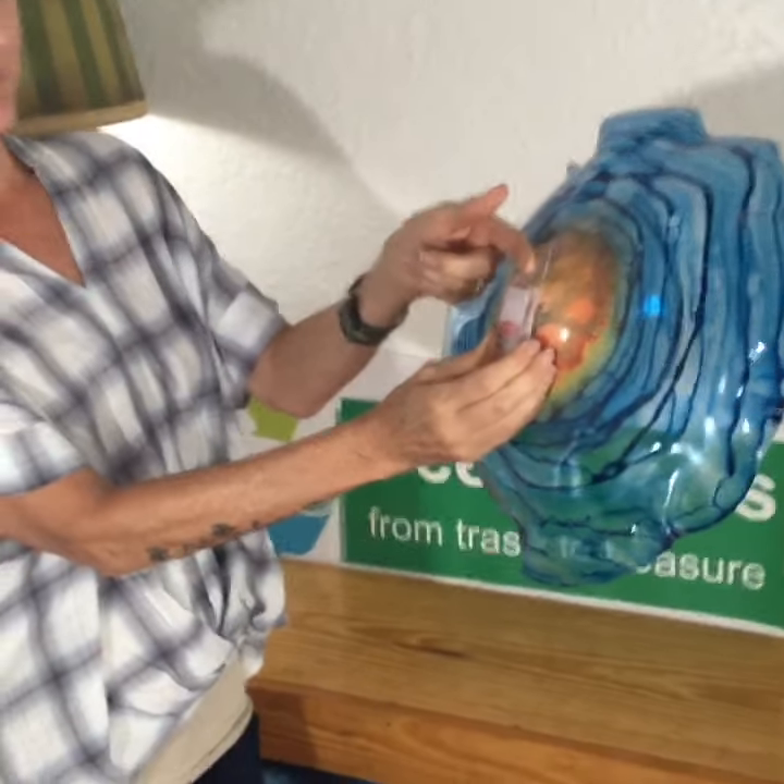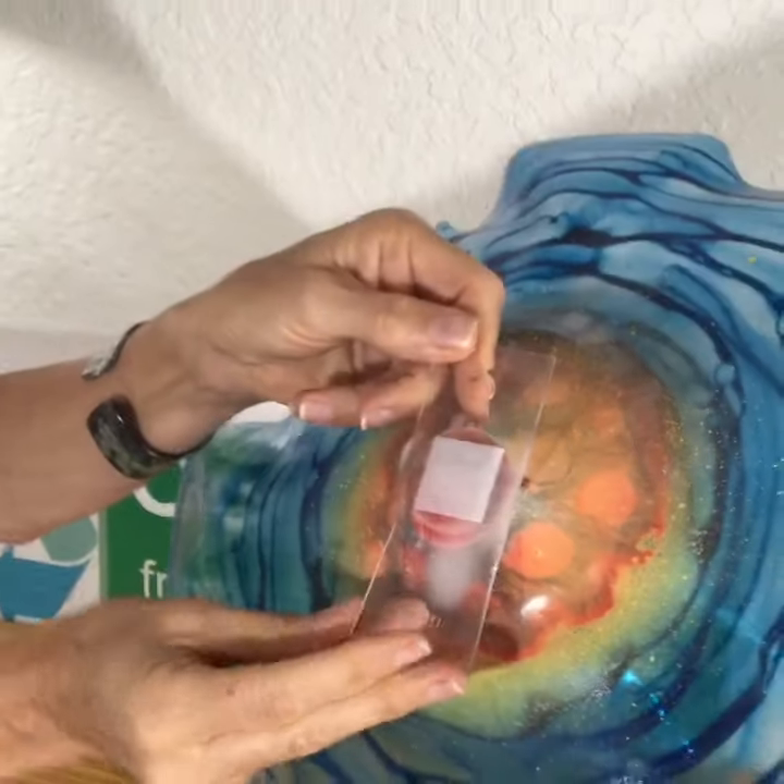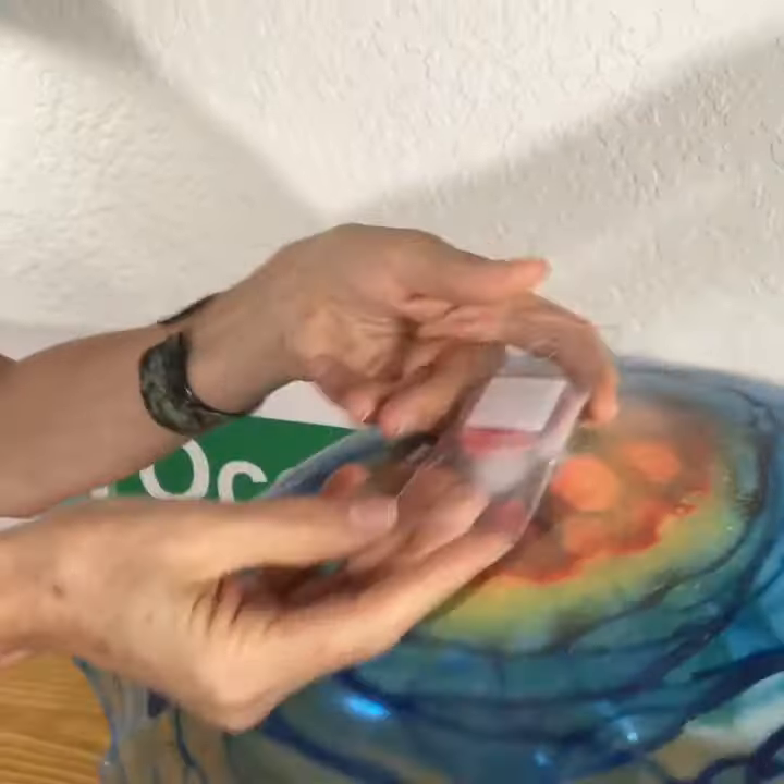There's a hole in the back to hang it from a wall, or you can use the industrial size velcro if you want to hang it from your ceiling.